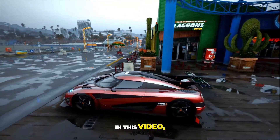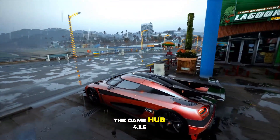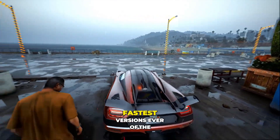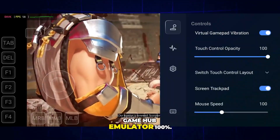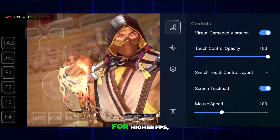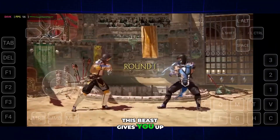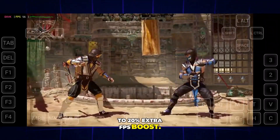Get ready guys! In this video, I'm going to show you the Gamehub 4.1.5 setup on Android. This is one of the fastest versions ever of the Gamehub emulator — 100%. It's specially designed for higher FPS, and compared to the original emulator, this beast gives you up to 20% extra FPS boost.